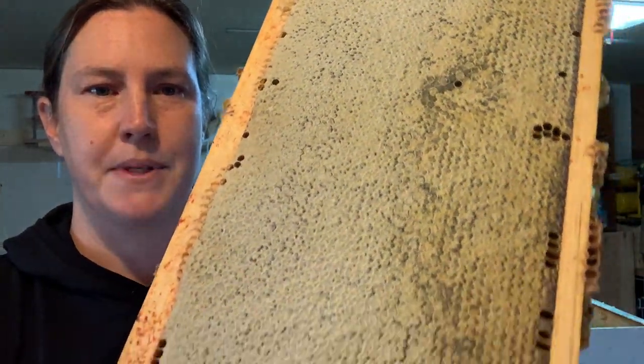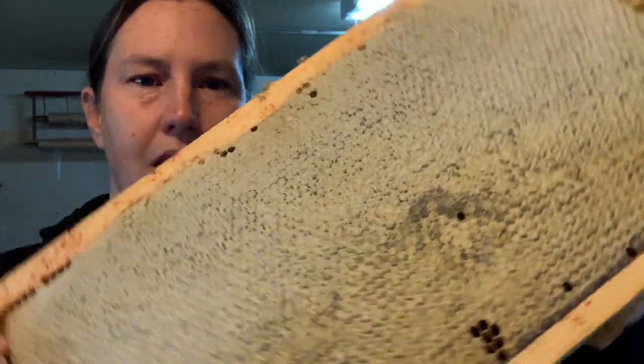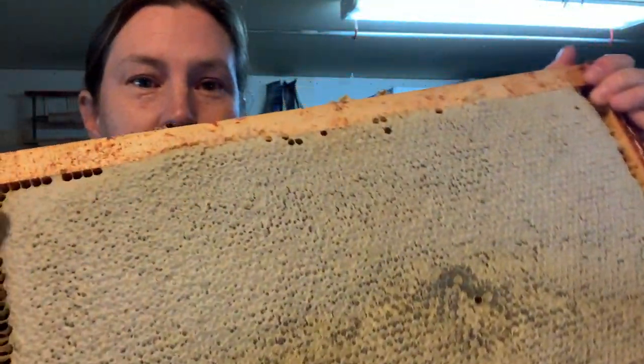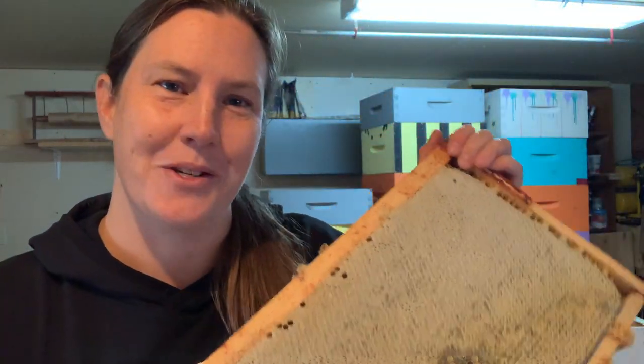When the bees put those wax caps on it, that means that this honey is cured down to a moisture content of 18% or less, and in this form it will never go bad. I'm going to show you how we go from this to the jars of honey that you enjoy so much.